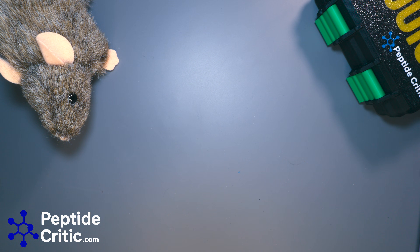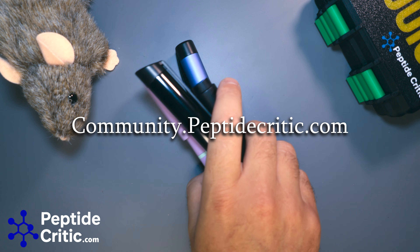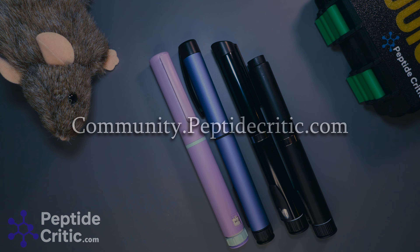That's a breakdown of pens and how they work. We've recently added a community forum for people to ask questions about protocols, dosing, etc. If you have questions, email us or post on the forum — I'll actually respond faster there than via email. As always, happy researching from Jeff and Randy the research rat with peptidecritic.com.